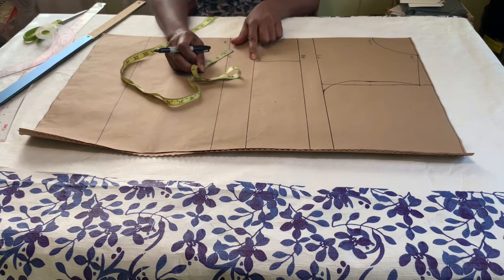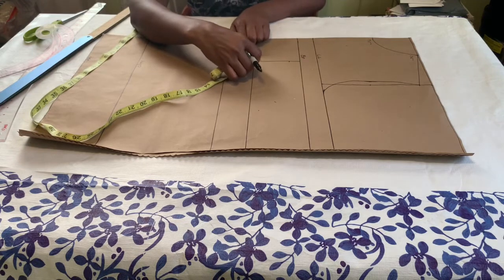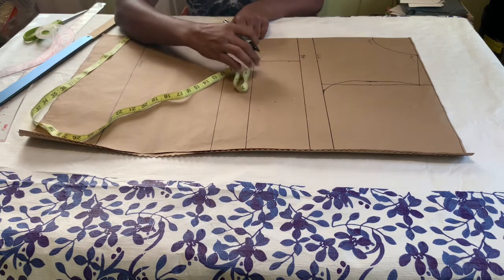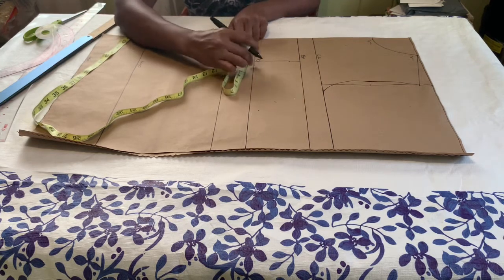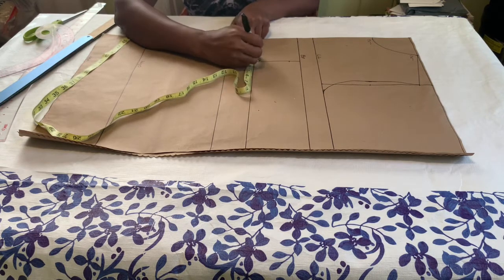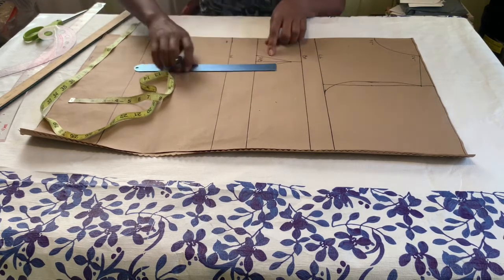My nipple-to-nipple measurement is 8 inches. I divide that into two and I have 4 inches, and I added half an inch. I am going to create the dart. Take note that the dart will only end on the under bust, as you can see in the style we are working — the dart ends on the under bust. Once I mark my nipple-to-nipple line, I came down by one inch from the bust point line, and then I'm going to take out one inch on both sides of the nipple-to-nipple line that I drew.